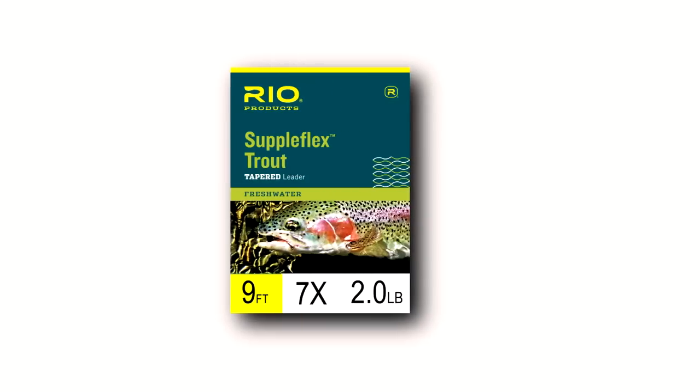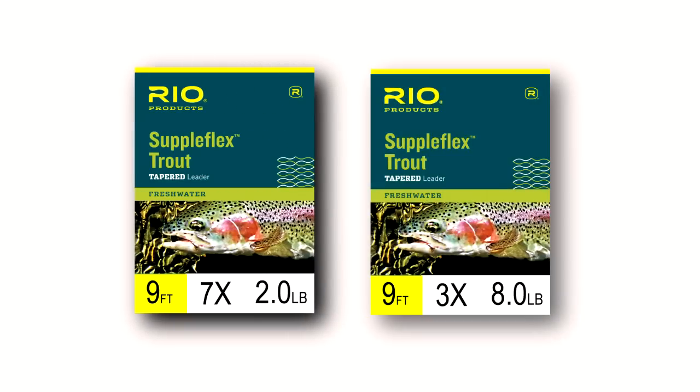In terms of tippet size, you're going to go from 7x right up to a thick 3x. So you're pretty well covered for all kinds of soft tackle, spiders, small nymphs, and dry fly fishing situations.